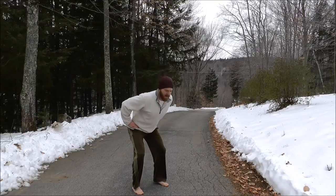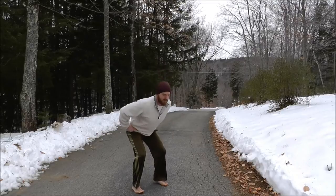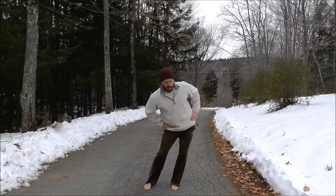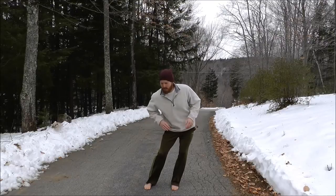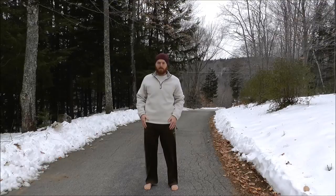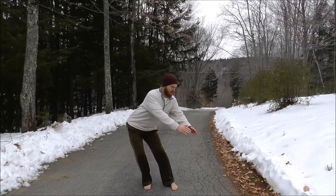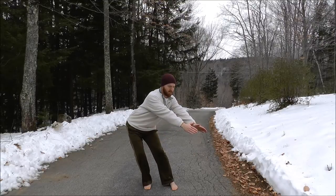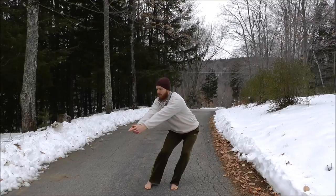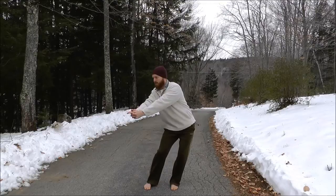Now we'll do the side hip route. Swing your hips off to the side, pressing that hip back at an angle. You can reach your arms in the opposite direction for balance, then come back up. Go to the other side, pressing the hips off at about a 45-degree angle. You can clasp your fingers and make a pistol to get a little bit deeper into the range of motion.